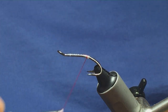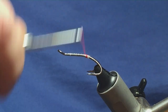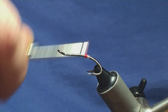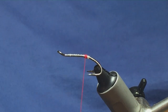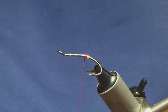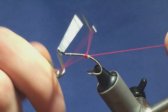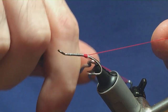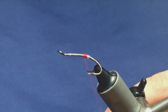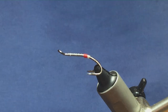Come around with the Glow Bright floss, nice and tight. All I'm looking for is four turns up, four turns back down, and four turns back up again, keeping the floss tight. Come back in with your whip finisher and put in a whip finish. Pull the floss nice and tight, then trim that away.